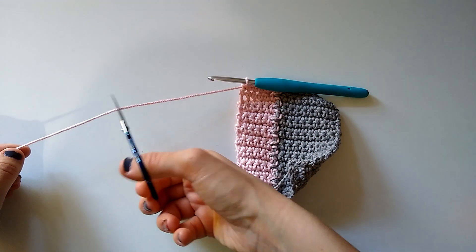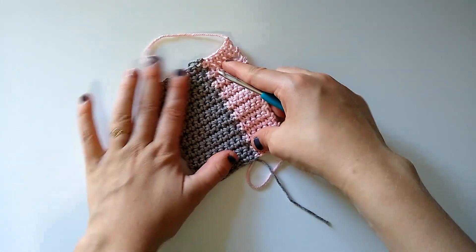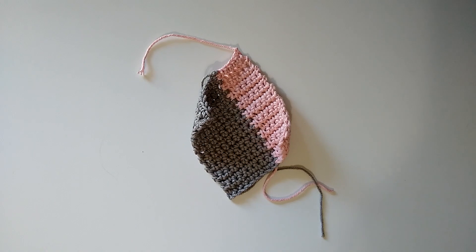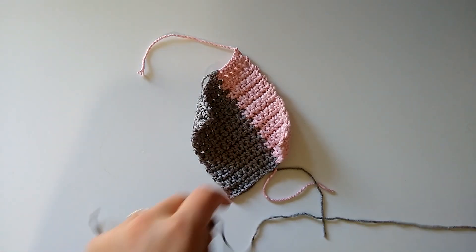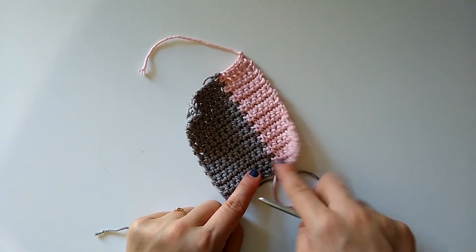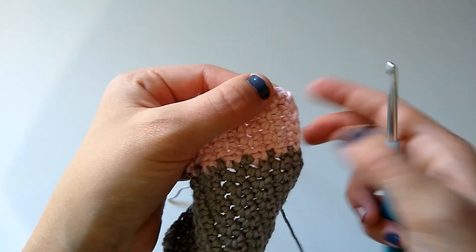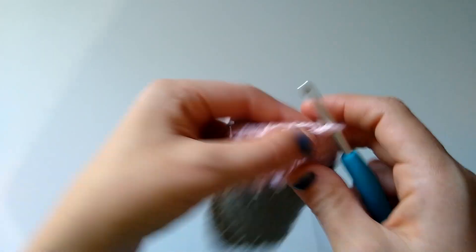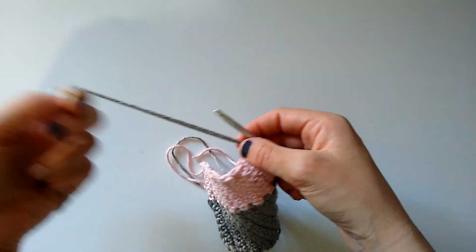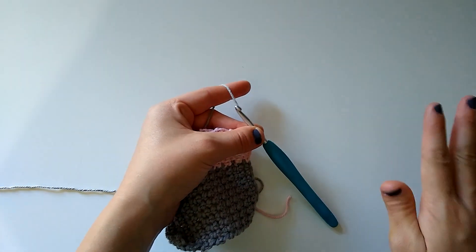Now I'm going to cut this color and bring back the gray to work my last column for this little sample. Obviously your project will most likely be much bigger, but I suggest doing a small sample at the beginning to get the hang of this technique. Just like we did for the second column, I'm going to join my yarn to the first stitch — insert my hook into that very first stitch of row one, pull up a loop, and chain the same number I did for my first column. The number of chains doesn't matter; it's just the rows that have to be the same length.